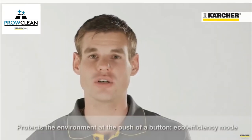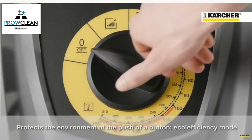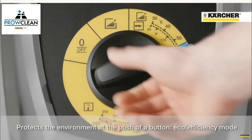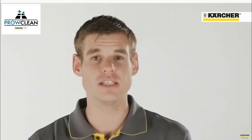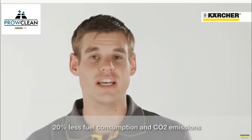Unlike the old HDS Compact Glass, the new one has environmental protection at the push of a button — the eco-efficiency mode. This means 20% fuel savings and therefore a protection of the environment.